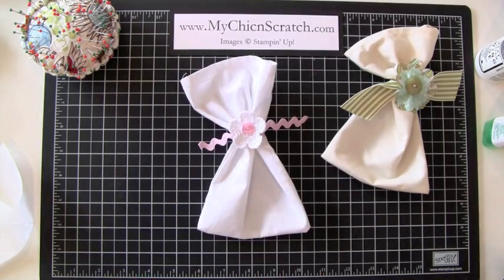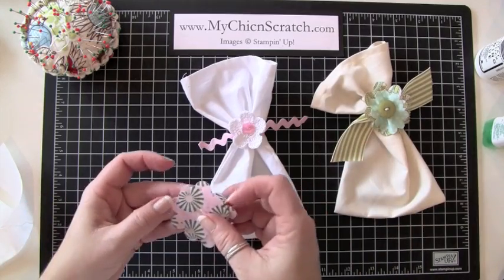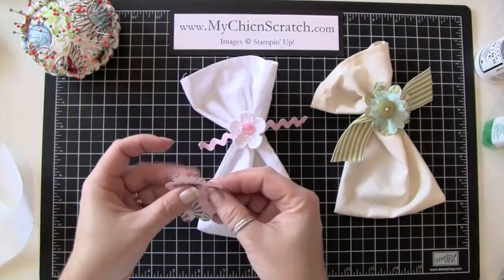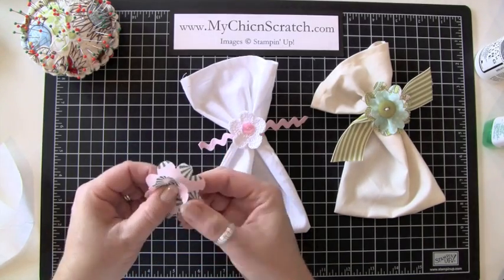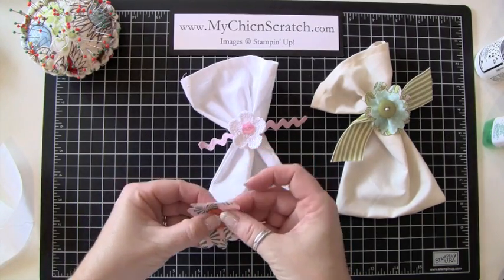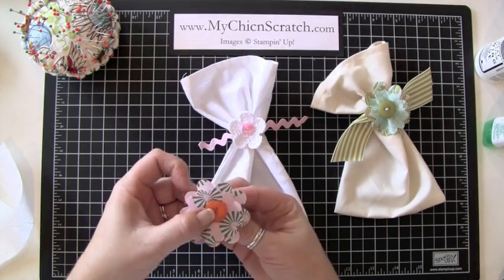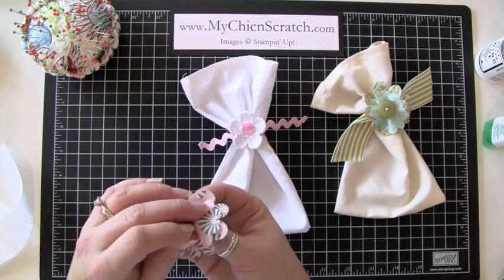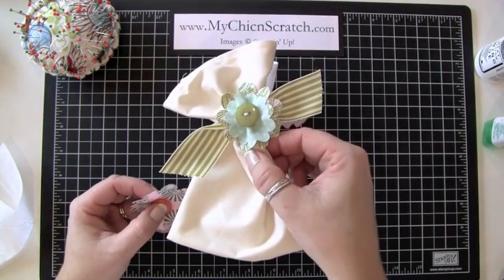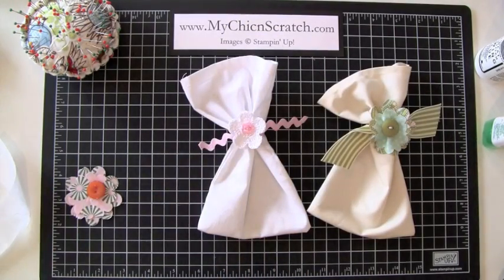I was going to show you how to make this flower right here. All I did was take these two flowers and kind of bunch them up — what's called gathered, I believe — and then take a button and do the same thing with my needle and thread, keeping it bunched up. There's probably an easier way, but that's the way I did it since I taught myself. If you have any questions, let me know — thanks a lot, bye!